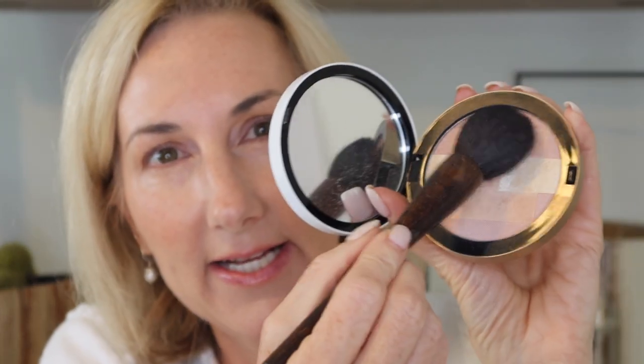Then I have the Hermès Rose Atacama — clearly well-loved — which is a mineral powder highlighter. I like to use some of this on my eyes as well as on the cheeks. I'm focusing on the top colors and applying a little on the tops of my cheeks, then just a teeny bit up on my brow bone.